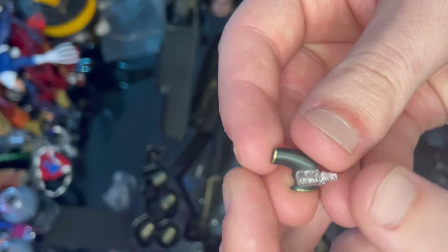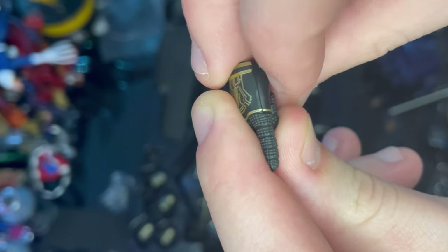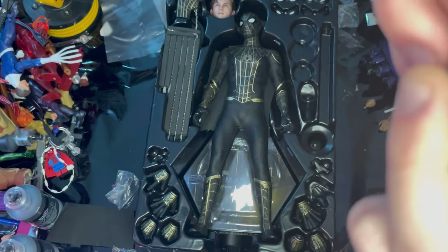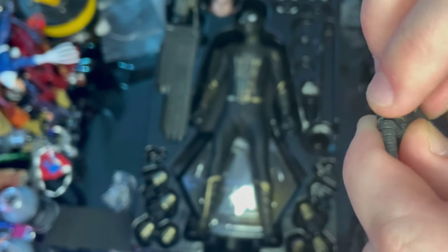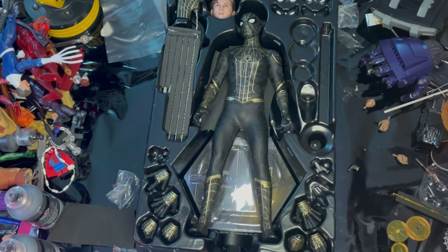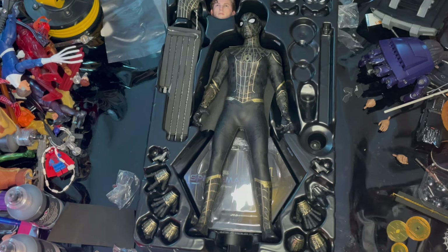One more thing about the hands: if you're going to use flipping hands for web shooting poses, you need to pry the wrist peg out, which can be a pain and a bit scary because those peg pieces are fragile. I prefer to leave one hand with the flipping piece on unless I really want both. Just be very careful, because these pieces can break easily. When plugging in the web shooting piece, line it up carefully — don't want to lose those pieces either or it looks wonky.